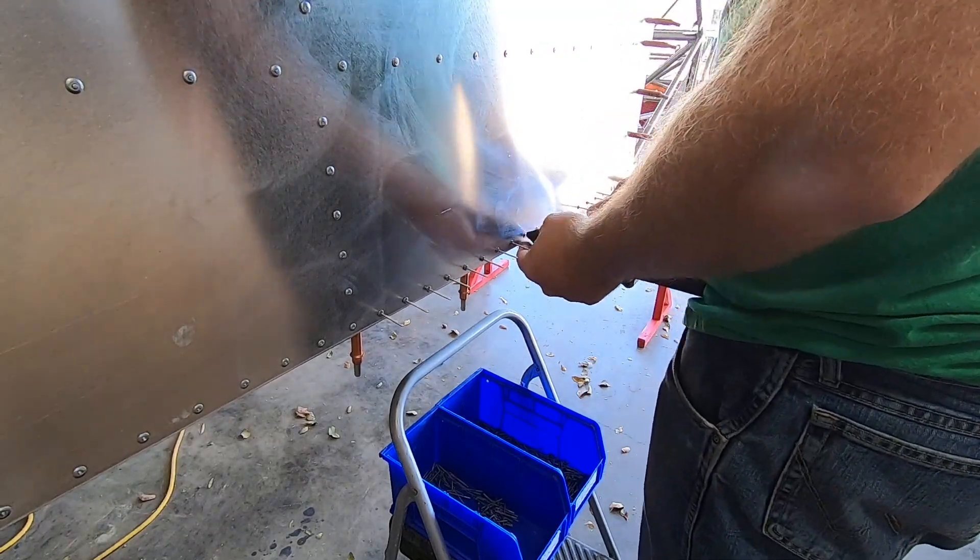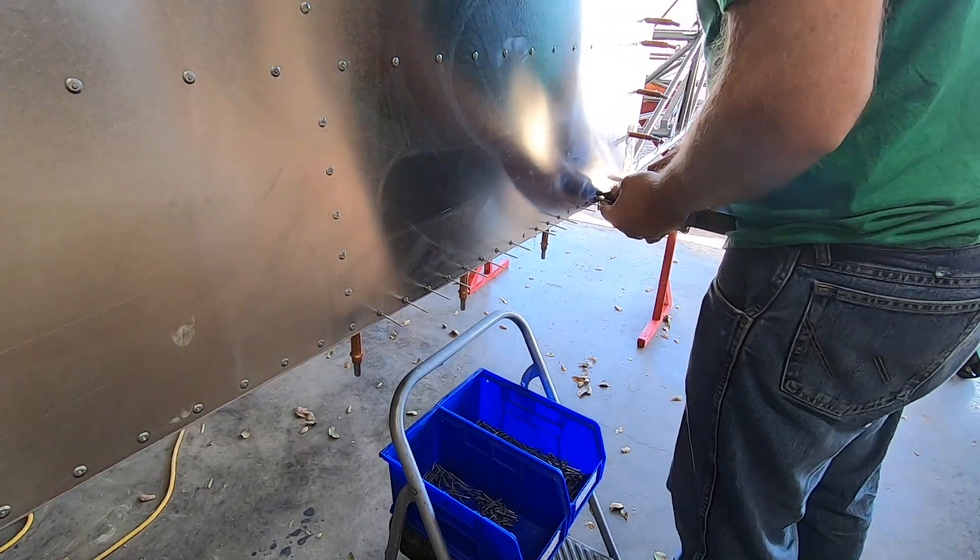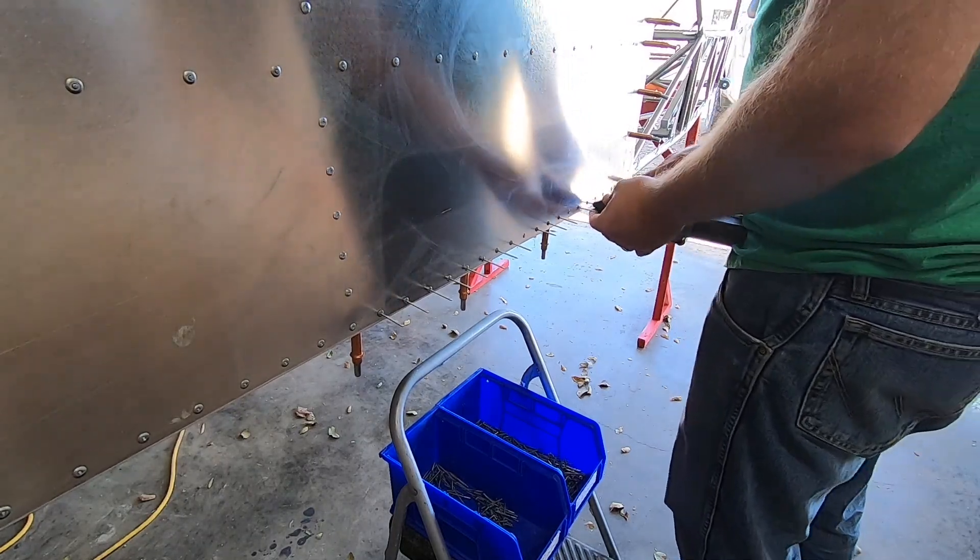I know this clip looks a little funny, but I thought I'd leave it in and give you guys a laugh at my expense. You're welcome.